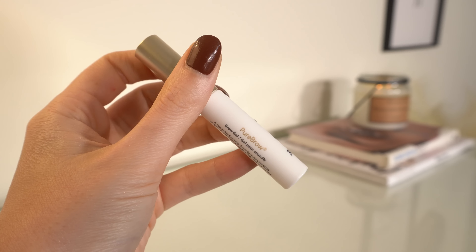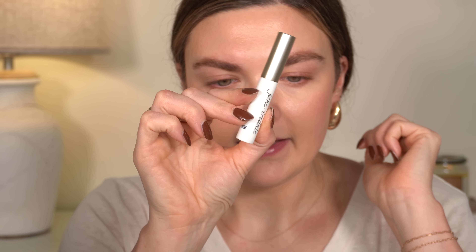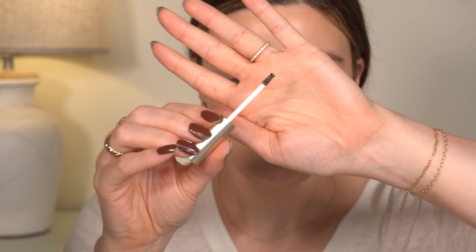Let's do a little bit of the brow gel. This is the Pure Brow Brow Gel in clear — they also had tinted ones, but I went with clear. One thing I really like about this is how small the wand is. I wish more brands would make brow gels with a wand like this because you don't need a large wand for your brows — I feel like most people would prefer a smaller one. I love this small applicator.